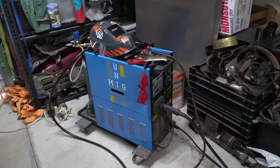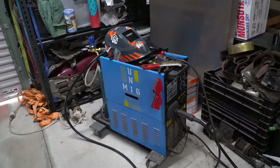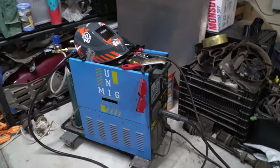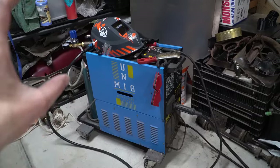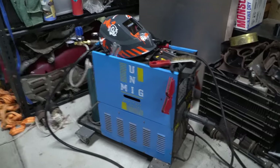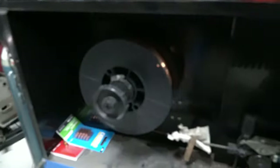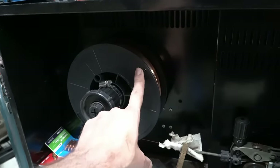Speaking of which, over here I have my welder. It's an old Uni-mig — not an inverter welder, it's the other type. I've been getting it set up for sheet metal. Most welders use a larger diameter wire, but for sheet metal you want to use a thinner wire. I consulted with people who work on Japanese cars — old JDM cars run quite thin sheet metal, so you want to run a thinner wire.